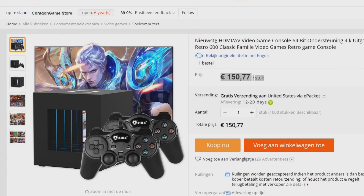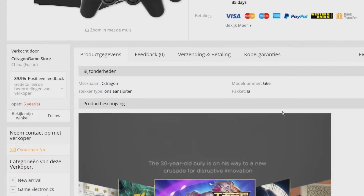Let's go back to what they are saying in the title. It's a 64-bit system with 4K output. I think that's a big bullshit because from this point I have never seen a console that even reached 1080p. It has 600 classic games built inside.